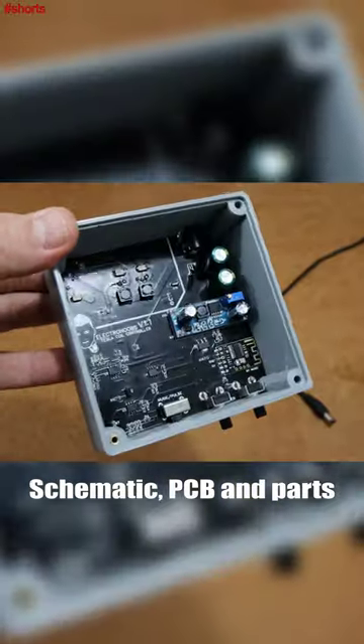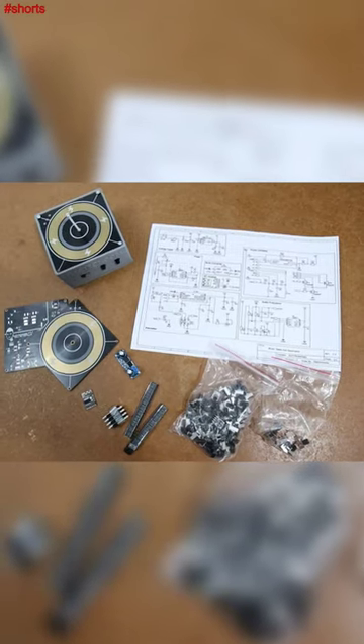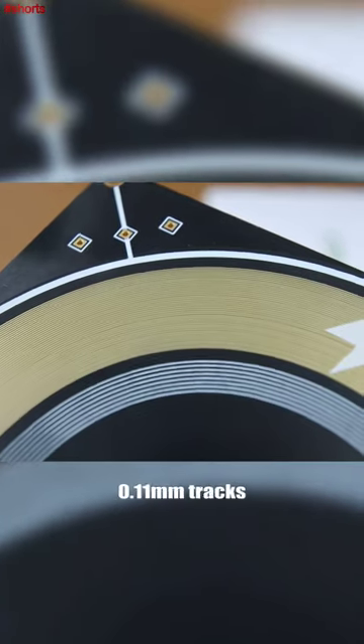I've got the PCB for the bottom part, the top part with more than 180 loops of gold finished tracks — these are very thin tracks creating thousands of volts.